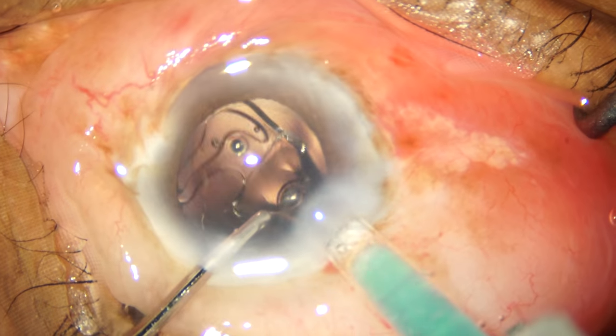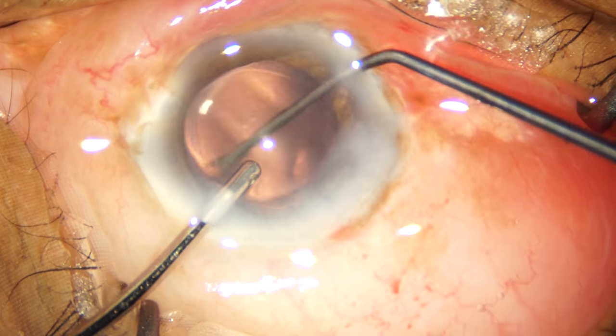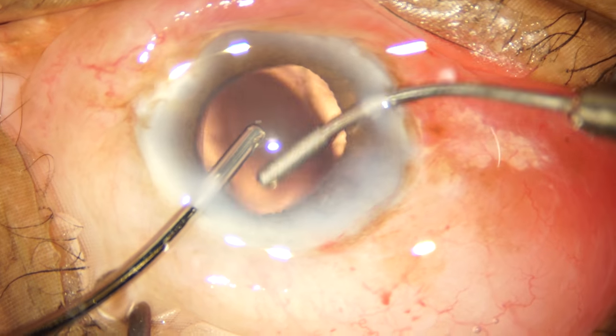A single-piece hydrophilic acrylic IOL is implanted and nudged into the bag, and the overlap between the capsulorrhexis margin and the optic is adequate.